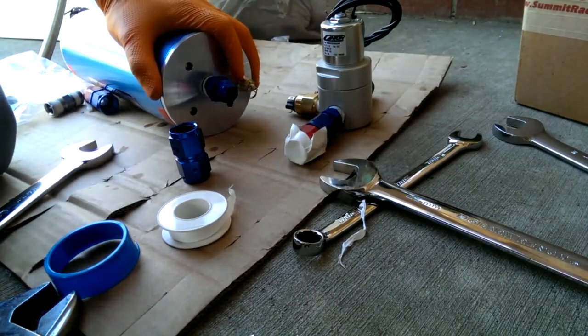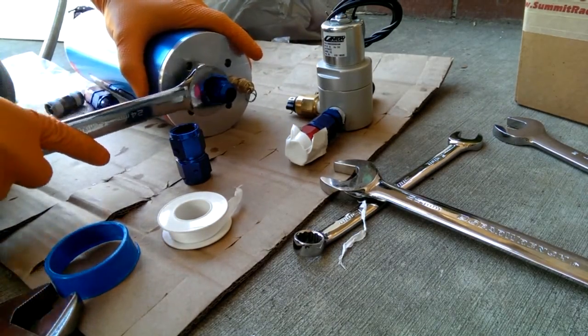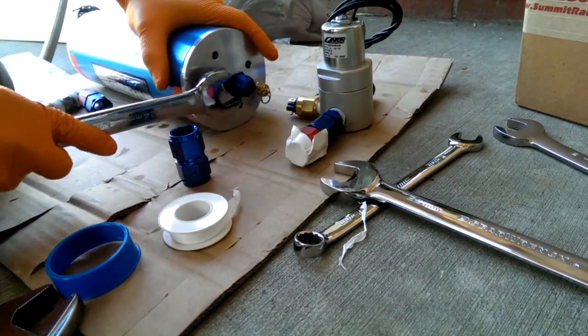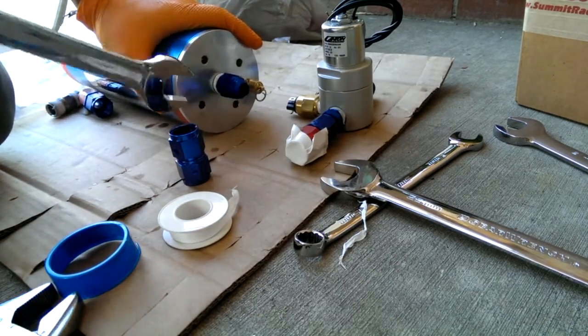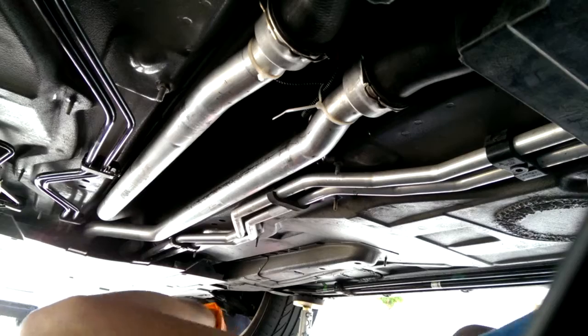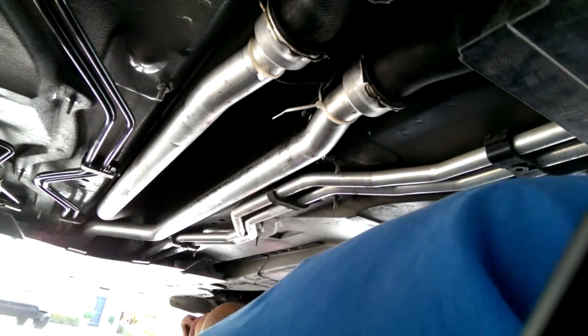The pressure relief valve is installed. I installed one of these half-inch to flare fittings. I'll use the brackets immediately after. I've also got the fasteners ready to go.